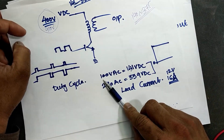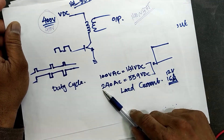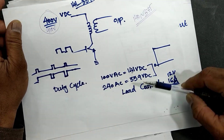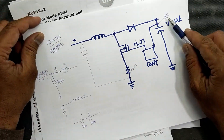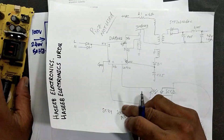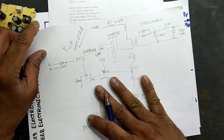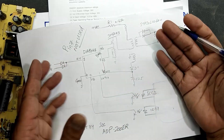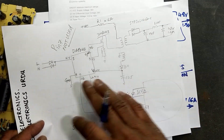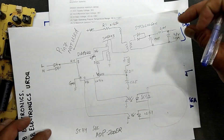If we receive 100 volt input we will receive 141 volt at the bulk capacitor; if we receive 240 volt, then 339 volt, but our PFC circuit will maintain 410 volt. Then we have the standby power supply. Unfortunately these power supplies don't have a circuit diagram, so I drew the circuit diagram for every section and discuss in detail how it works. For the standby section we apply voltage and take 4.8 volt at 1.5 ampere at the output.